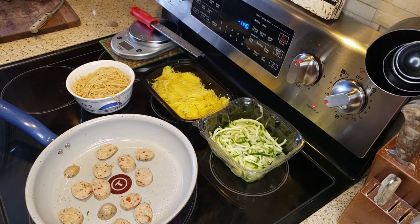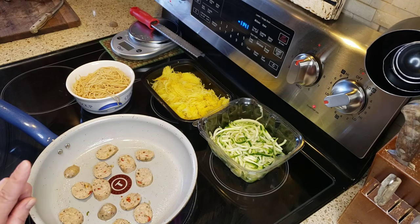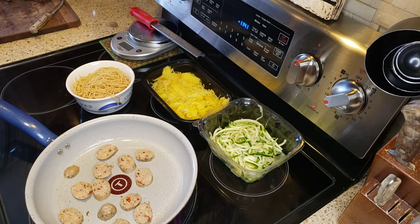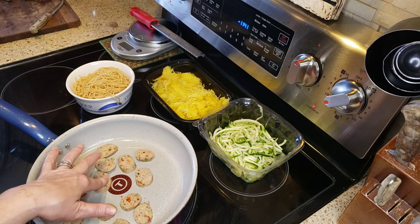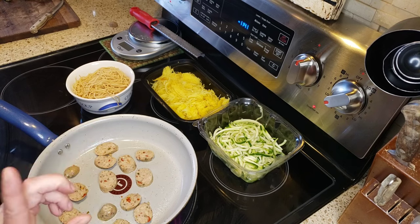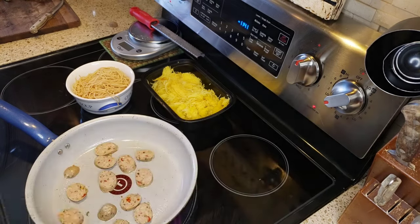I have my pan heating up here, sprayed it, and I have one of those sausages for three points — I forgot the name, something Fresco. It was in my other video. I'll remember the name and put it in the description box below. Each sausage is only three points, so I cut up one sausage and threw it in. Now I'm going to add some zucchini noodles.